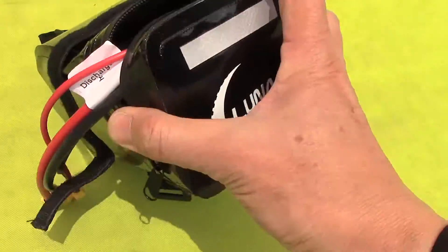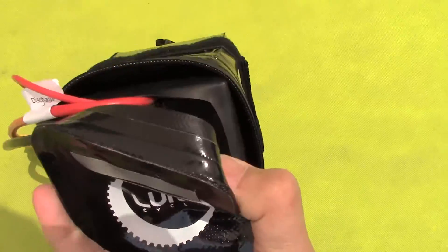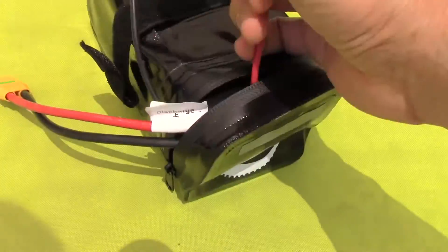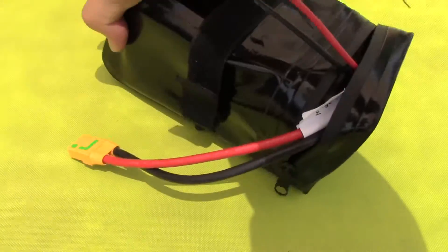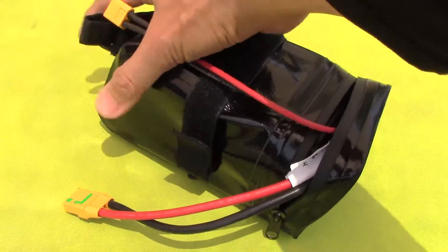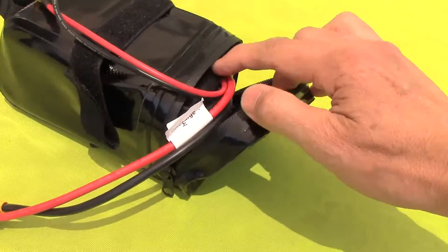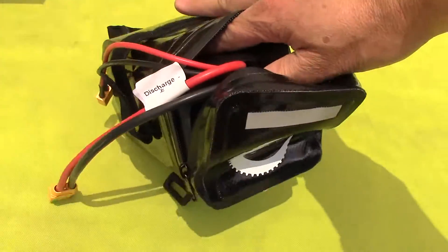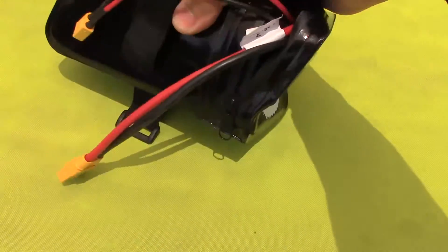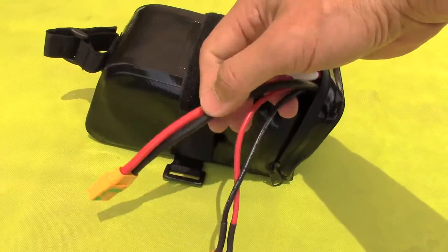The case that it comes with is an extremely tight fit. By the time you run the cable back there, it really doesn't leave much room when you run it internally. It's an almost exact fit. Could have been a slightly bigger bag, but we'll see how it works.